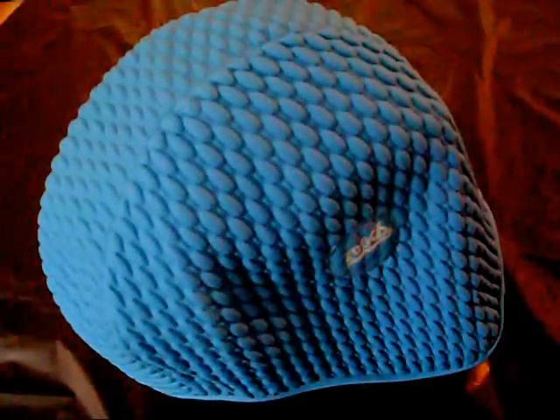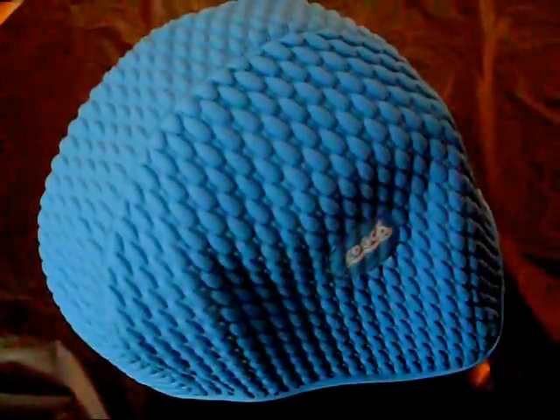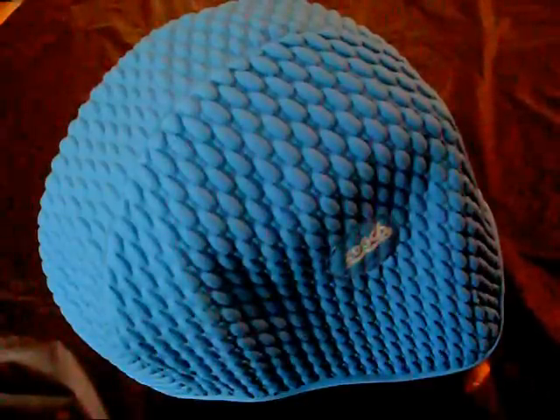Hi there and welcome to the naturalmatter.co.uk adult swimming equipment range, and today we are showing you the Zoggs bubble cap. They come in a variety of colours with classic styling, one size fits all, superior fit and comfort with natural latex rubber.